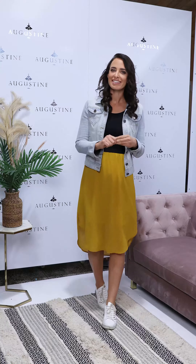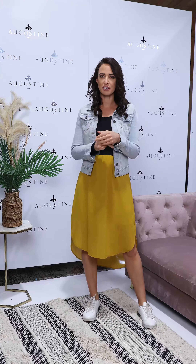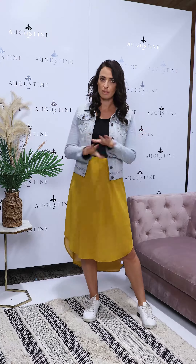Hi guys and welcome back to one of our Saturday styling sessions for Pretty Basics. Today I'm showing you the Suri midi dress in the long sleeve version that we've got for autumn winter. We've done this style a lot of times before — we've got a short sleeve version and a singlet version in Pretty Basics, and we've also done it in our main ranges with florals and prints. But in our Pretty Basics ranges it's always plain colours.